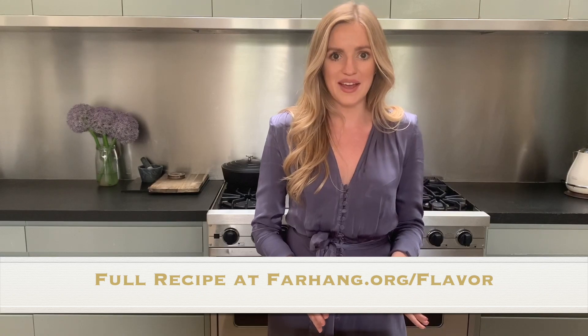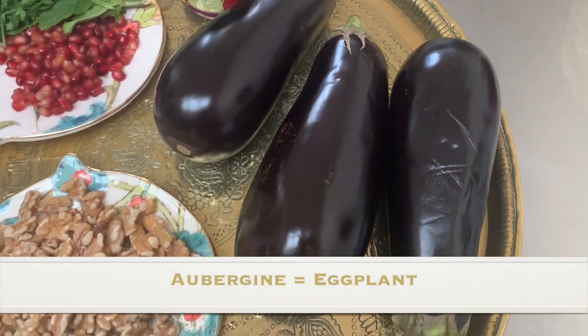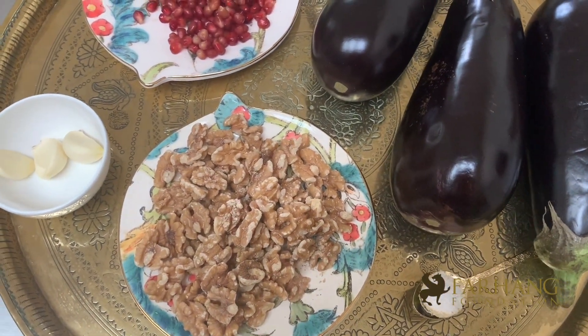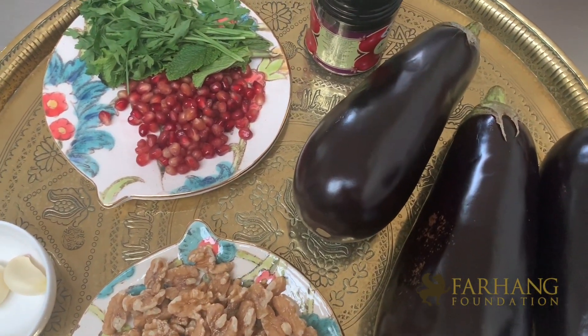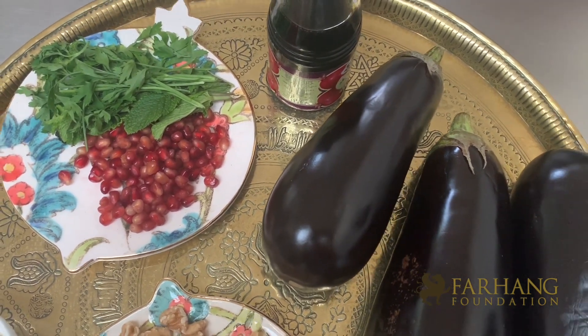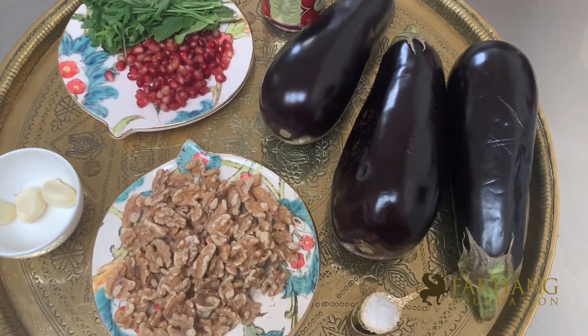It's really simple to make, so before we get started I'm going to show you the ingredients you need. For the Kal Kabab you're going to need three large aubergines, one and a half cups of walnut pieces, three cloves of garlic, fresh pomegranate seeds, some fresh parsley and mint, pomegranate molasses, and a large pinch of salt.